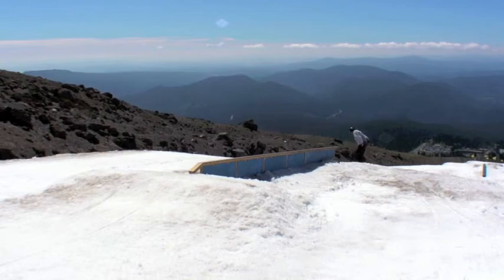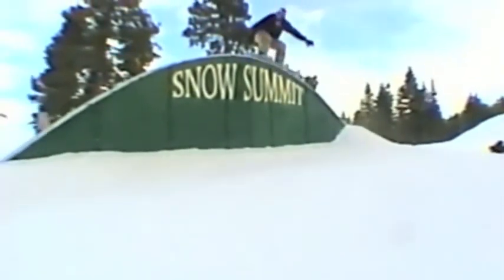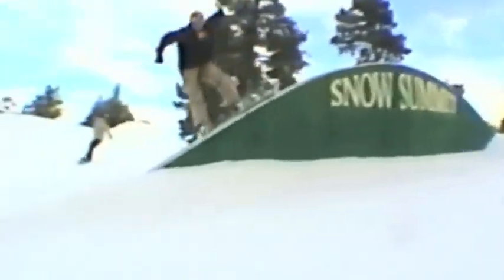Some variations of this — you can go crazy with it. Here's a little rainbow rail from 100 years ago at Snow Summit. Kink rails, fun boxes, you name it. Get out there and do it. Have fun. For more information go to erraticusa.com.